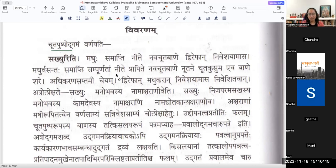Madhumāsa, Samāptim Sampūrṇatām Nīte Prāpite Navacūta Bāṇe, Nutane Cūtakusumaḥ eva Bāṇaḥ Tasmin. This is Adhikaraṇa Saptamī - a clear Adhikaraṇa Saptamī, not Viṣaya Saptamī. Adhikaraṇam is where it is the substratum wherein the bees are placed. These bees are not the real name of Manmatha - they don't form any pattern like that. But then it is an Utprekṣā, Sambhāvanā here.